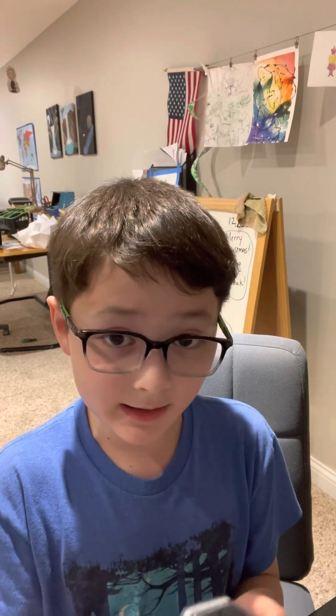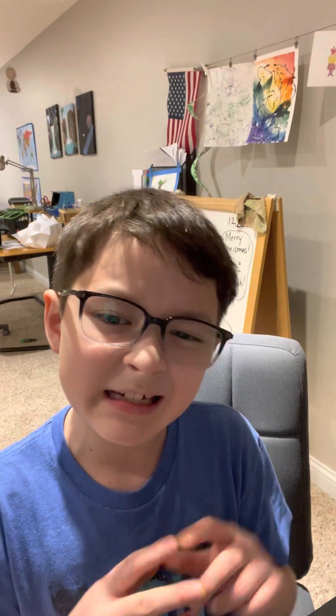Hey guys, welcome back to a new video. Today I'm going to be reviewing this thing. I've been using this for about a week, and I think I need to just go into the whole thing — so yeah, let's just keep watching.